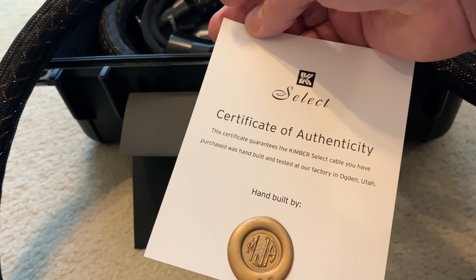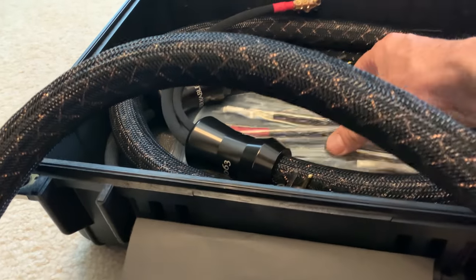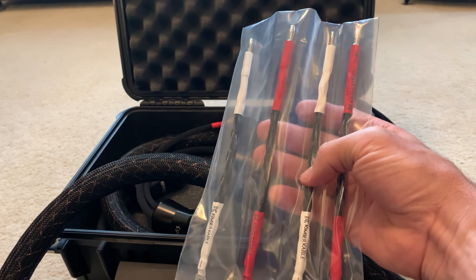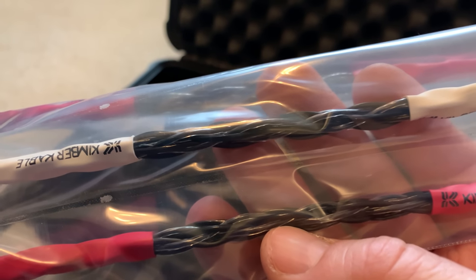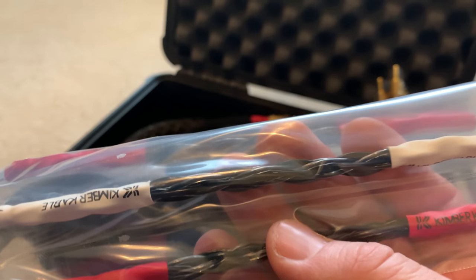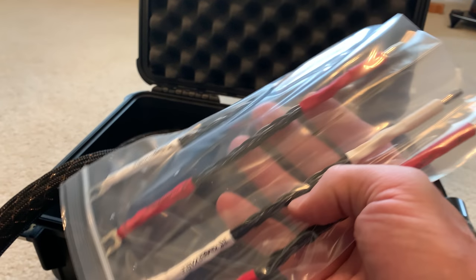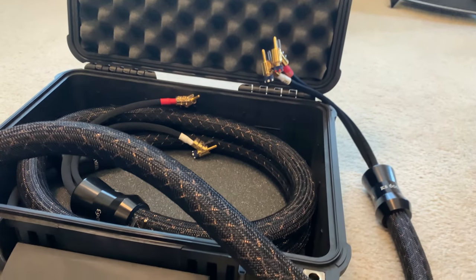I believe these are around $5,300 to $5,500 a pair. Since you cannot get the Select bi-wired, I did get the jumpers and I used the brand new Carbon — a new speaker cable from Kimber Cable that's going to be right in between the Select and the Bifocal and Bifocal XL. These just came out and I'm so excited to have an opportunity to get them and test them out as well.